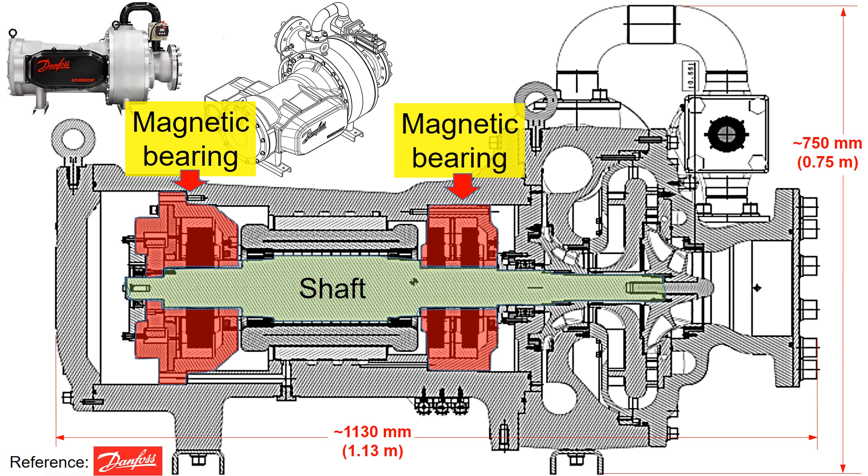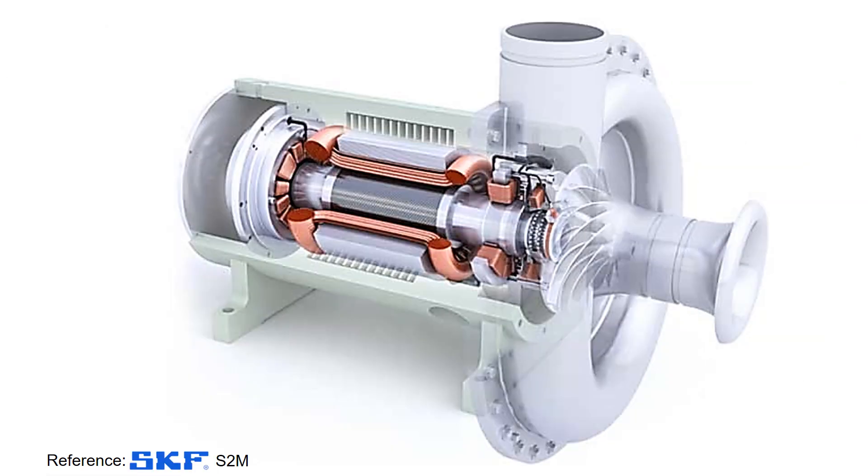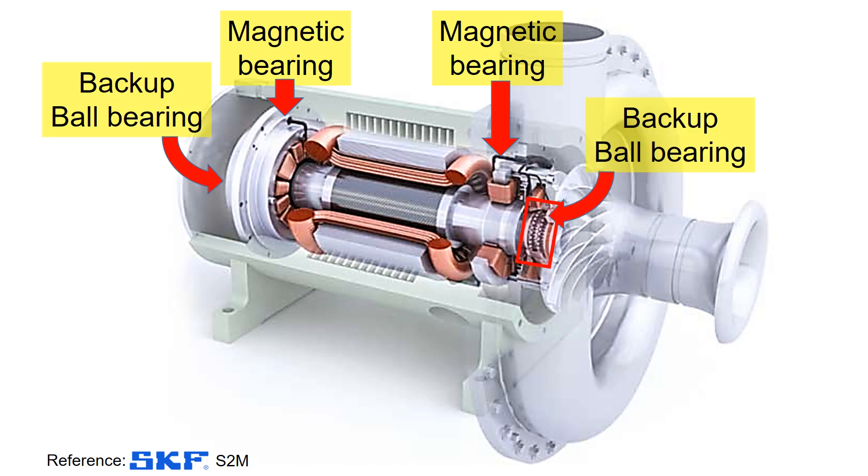Returning to this figure, let's explore the backup ball bearings. These backup ball bearings come into play during power loss from electrical blackouts when the magnetic bearings fail. Here is another example of magnetic bearings, this time from SKF. Magnetic bearings are highlighted in this section.